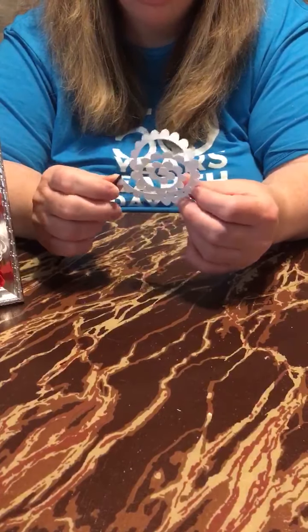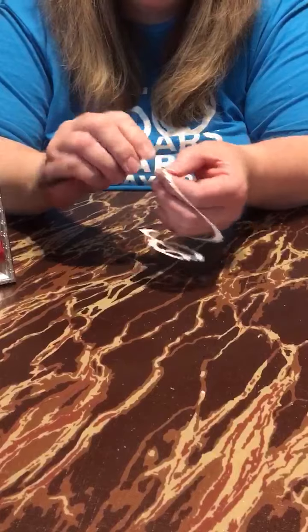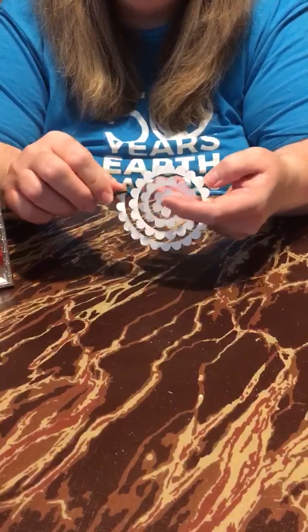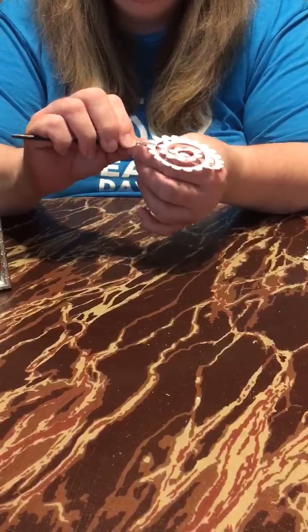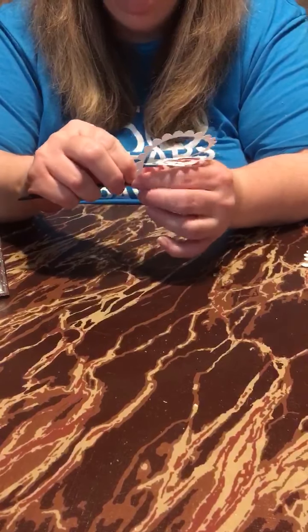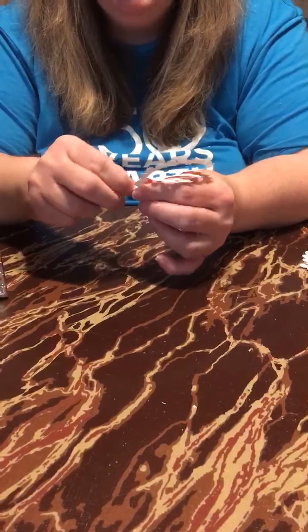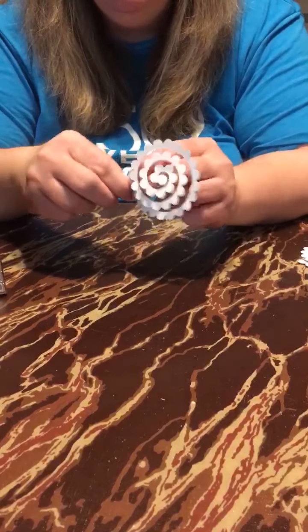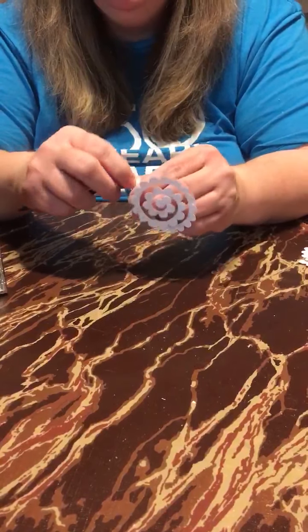After you have your pieces cut out, you are going to need to twirl them around your tool — your pencil, your toothpick, or whatever tool you have. You're going to start at the end of the pattern and roll it around the tip of your tool very tightly. You're going to think, wow, I am really crushing my paper and it's not going to turn out to be anything. However, when you do this, it will bounce back and it will form the shape of your flower. If it slips off, just go back and tighten it back up, and continue to go around and around until you get to the end.